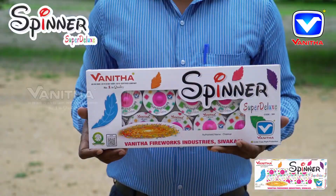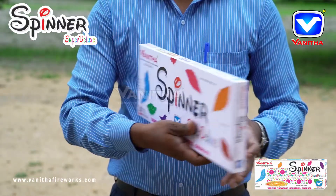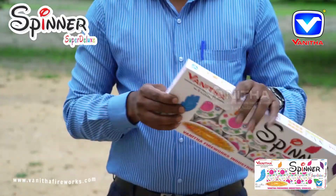Vanita Fireworks Spinner Super Deluxe. It's a ground spinner in 10 pieces.